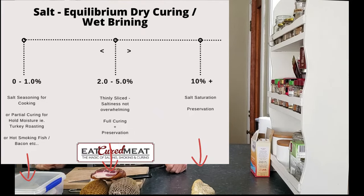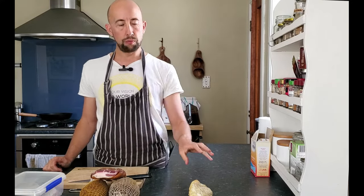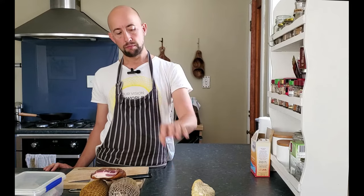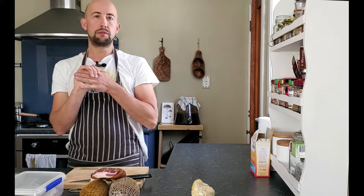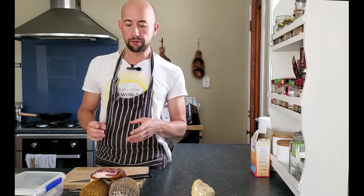For a full preservation you'd use roughly 100 grams of salt out of a thousand grams of meat and leave it in for quite some time. This one's about three years old — it's obviously a little bit rancid, looks a bit funky — but it still smells all right. Salt pork, that's it. It really does come down to this weight-versus-volume relationship with seasoning, curing, and preserving.